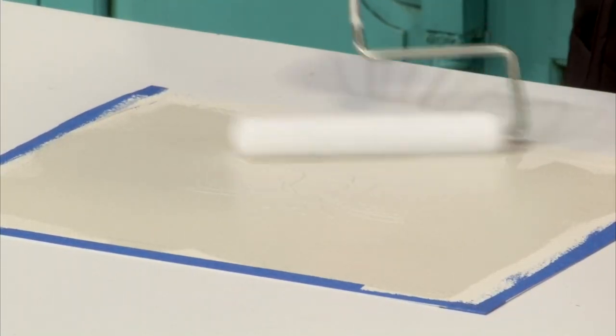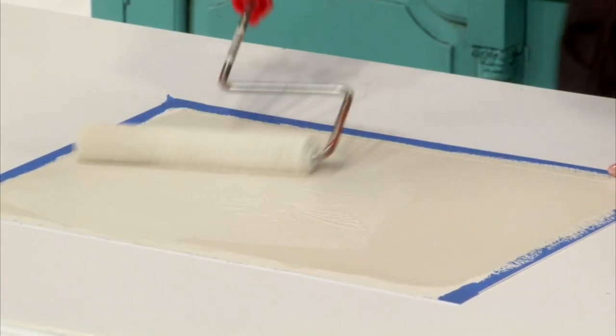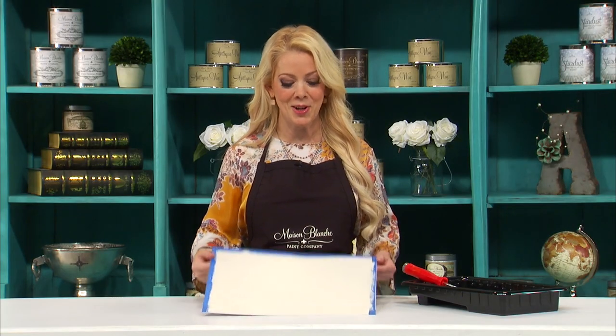Now I'm going to put on another coat of Oyster paint. When I apply this coat of Oyster, I want to make sure that I go in the same random pattern that I applied the Le Crac in, so I get those random cracks. Now the fun begins — it'll start to crack right before your eyes. My paint has dried and cracked nicely. Look at all that nice random cracking. I really love it.